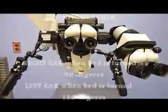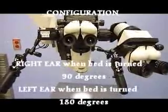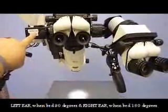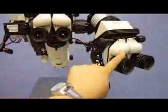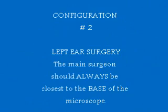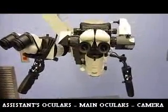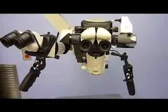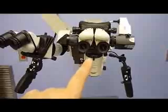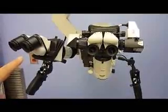This is the configuration of the microscope for the left ear. If the left ear is being operated on, the camera is attached to the microscope on the left, and the assistant will sit to the surgeon's right. When the right ear is operated on, the camera is on the right, the main surgeon's ocular always stays in the center, and the assistant will be to the surgeon's left.